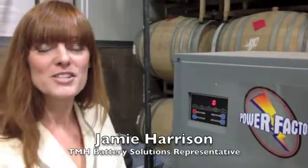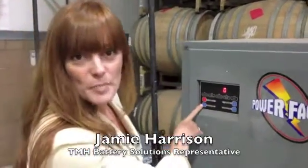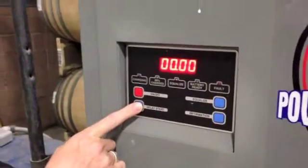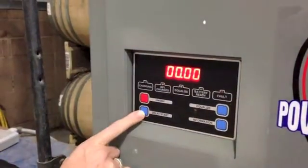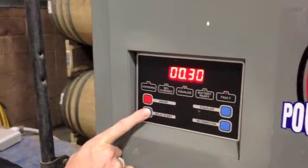We are going to look at how to set these chargers on a delay start. Right here we have a delay start button. All you need to do is push this button. Right now it's set at a zero delay. Each time you push the button, it'll increase by 30 minute increments.